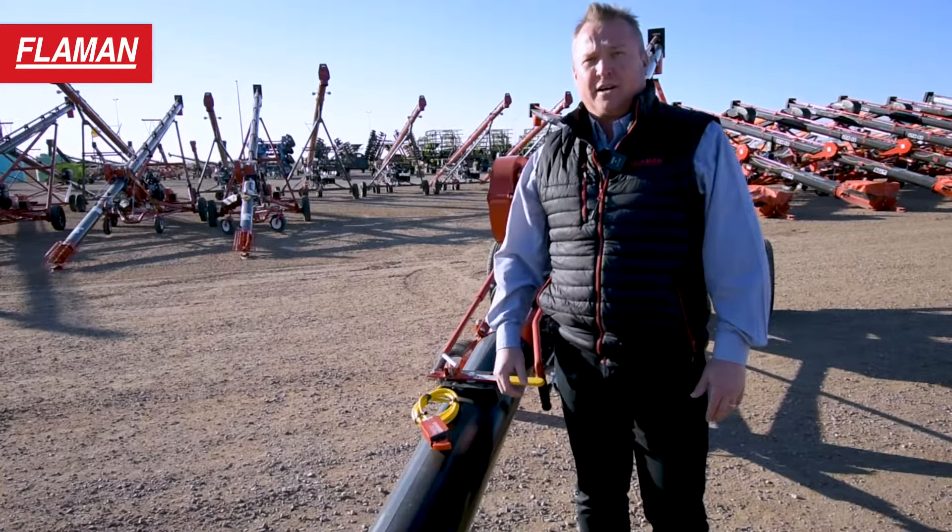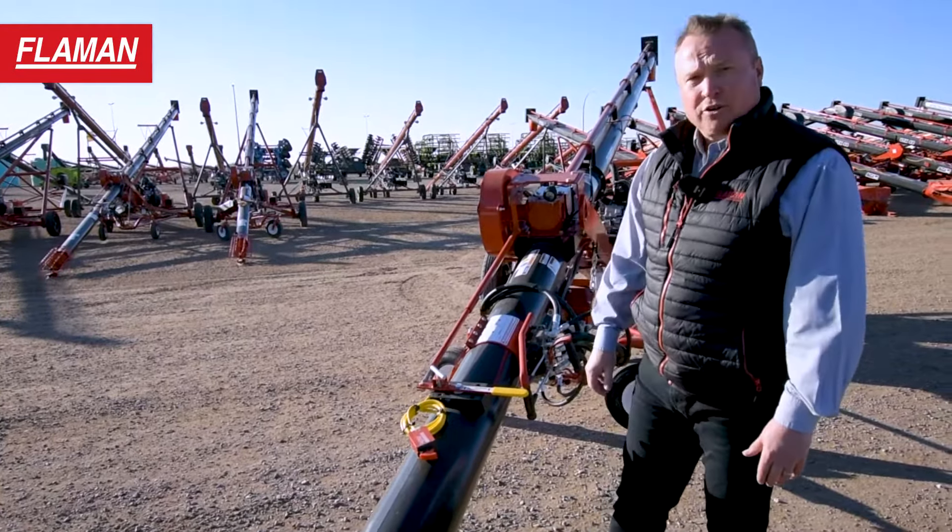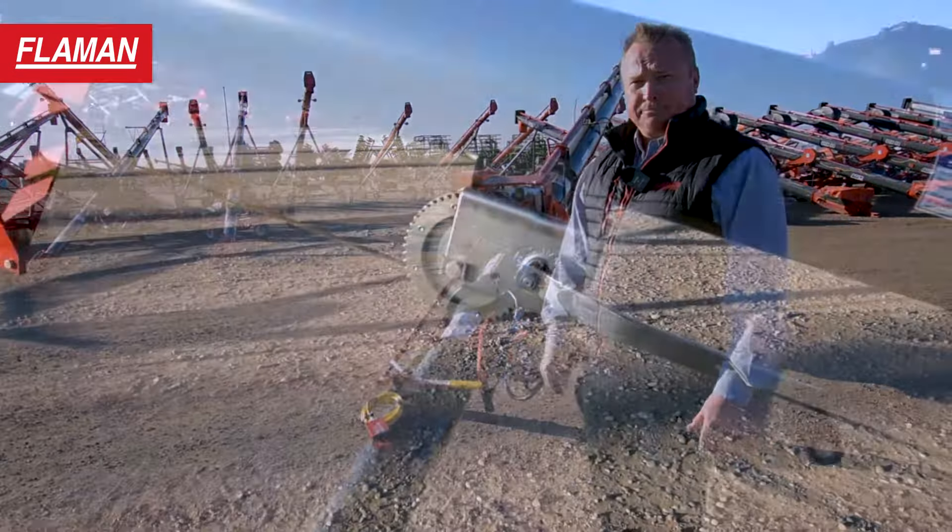I'm Mike with Flaman Sales, and today we're having a look at the 8x41 XTA Auger. This unit has the black tube as well as the red undercarriage.